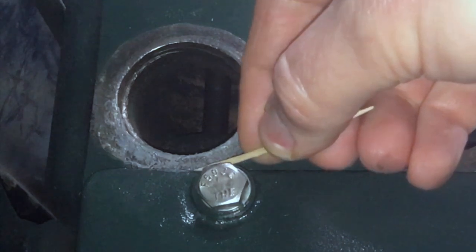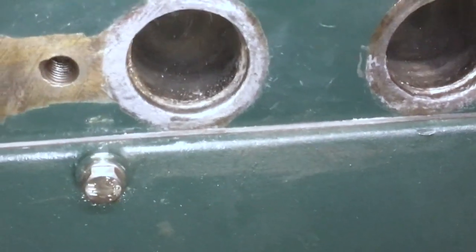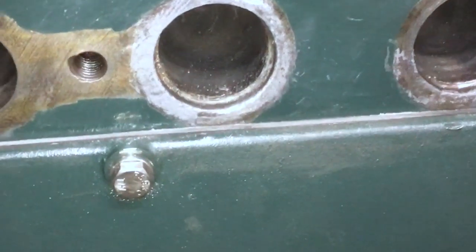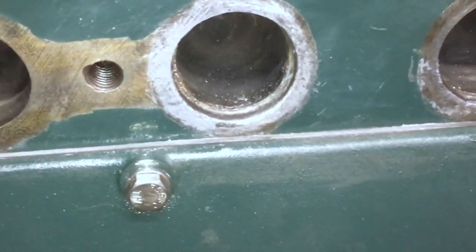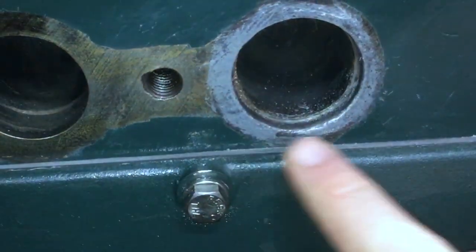You can also use a toothpick to get the paste away from the gasket. I've let the Extreme Heat cure for about 24 hours, and when you do that, it'll look like this.